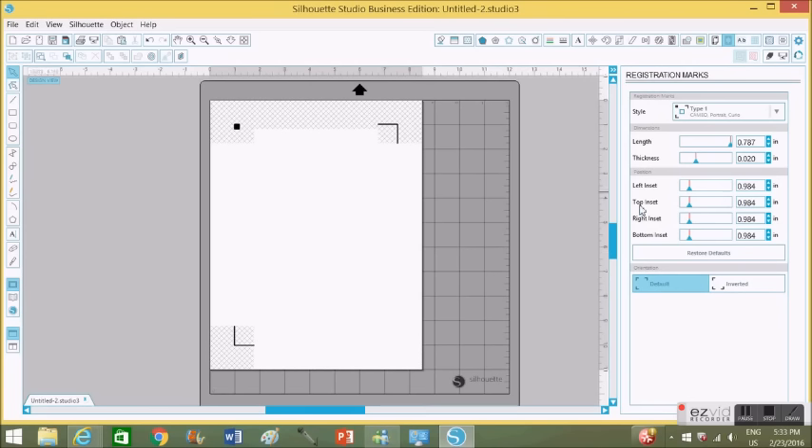You can actually change the position of your registration marks — just grab the little arrow and switch it, and you can see it's moving. But I really like to keep it as is, because sometimes when you send it to your printer — mine is just a regular inkjet printer — it will not print the registration marks completely. And if that happens, when you send it to the Cameo to cut, it will not read the registration marks and will not cut the images properly.